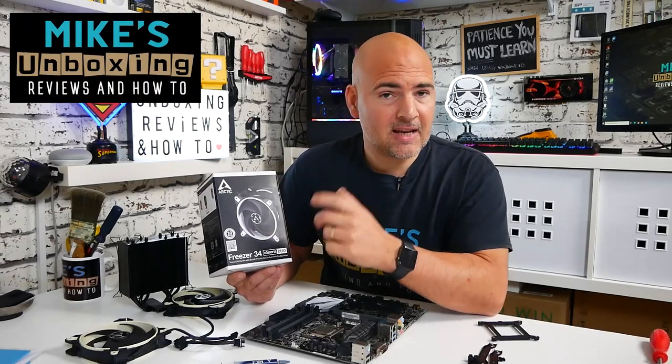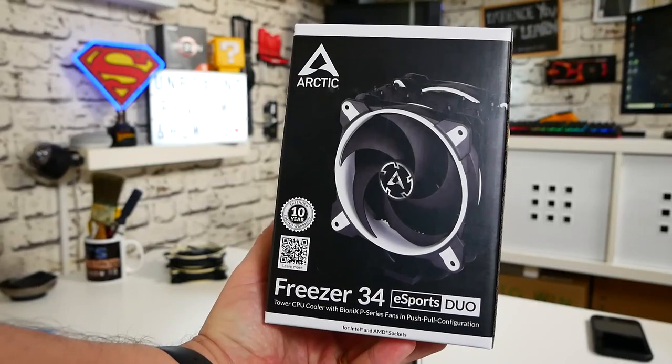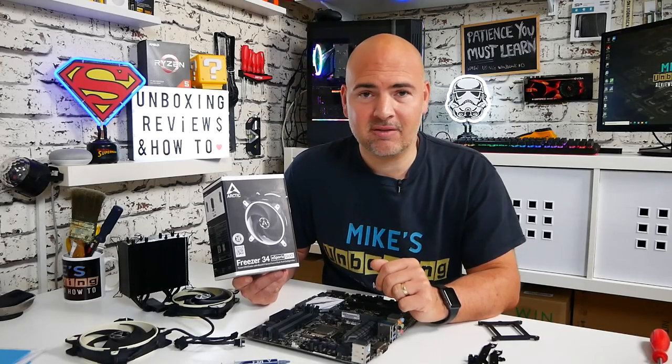Hi, this is Mike from Mike's Unboxing Reviews on How To, and today I'm going to show you how to install the classic cooler, the Freezer 34 eSports Duo, onto an Intel 1150x chipset. Keep watching to find out more.